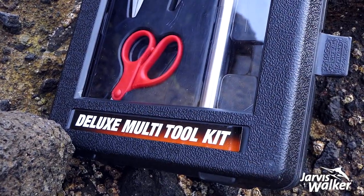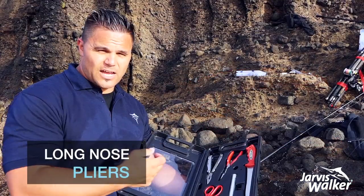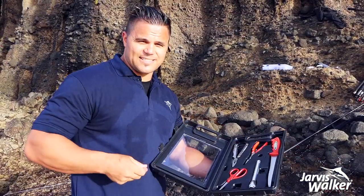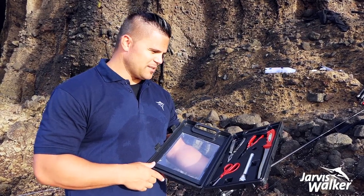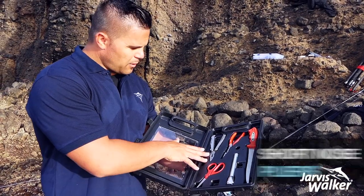Right here we've got the Jarvis Walker Deluxe Multi Tool Kit. Long nose pliers — that's particularly handy when you've got a hook stuck down in the fish. Long nose pliers means you're not going to put your fingers in the fish, because as you know, snapper have some really strong jaws and big teeth. So this is a bit of a multi-tool short nose pliers set.